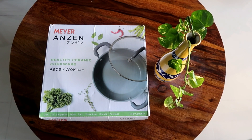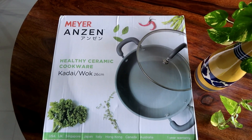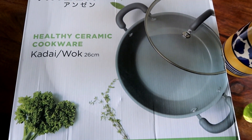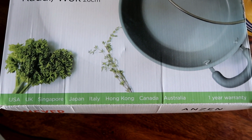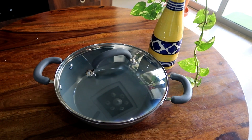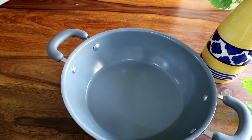Today's recipe uses a Meyer ceramic pan which is 26 cm. It is the most healthy cookware — it is not non-stick coated. It is a toxic-free product, it is 100% safe. No lead, no cadmium, no nickel, no non-stick coating, and no PFOA or PTFE. It is made up of natural minerals like silicon plus oxygen.